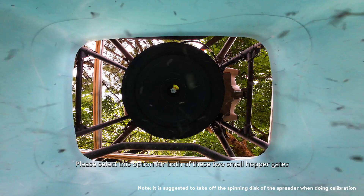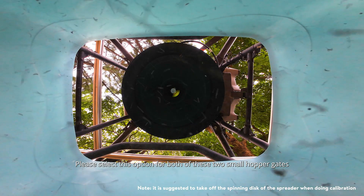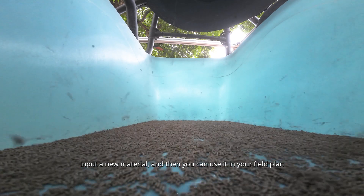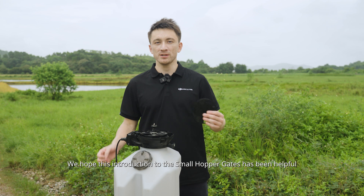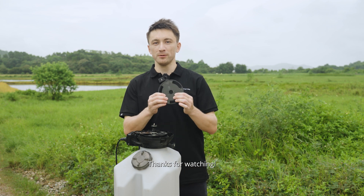Please select this option for both of these two small hopper gates. Input a new material and then you can use it in your field plan. We hope this introduction to the small hopper gate has been helpful. For more information, visit the DJI Agriculture website.